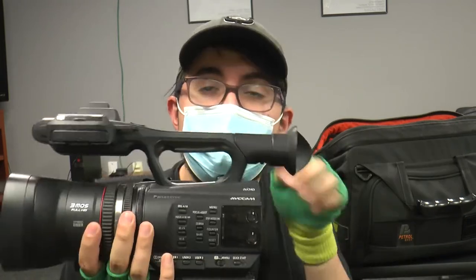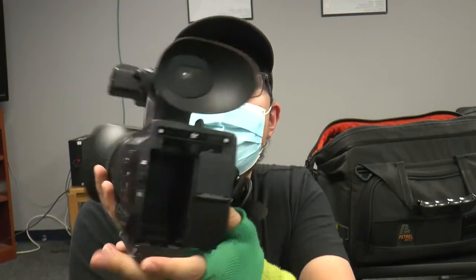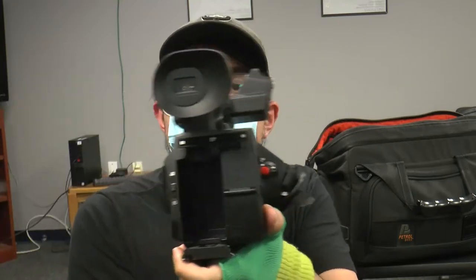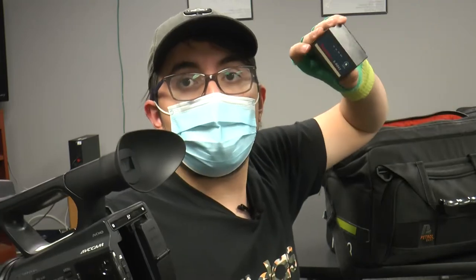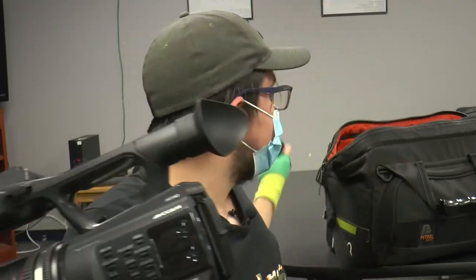Moving on to the camera itself. I'm going to show it off the tripod — it'll make things a lot smoother and easier. Starting off with the battery to get it turned on. Make sure when you're checking out equipment, you always have two batteries. Here's one, and it is at 100%. Some of these batteries you can check that, some you can't — it just depends on the battery you get.